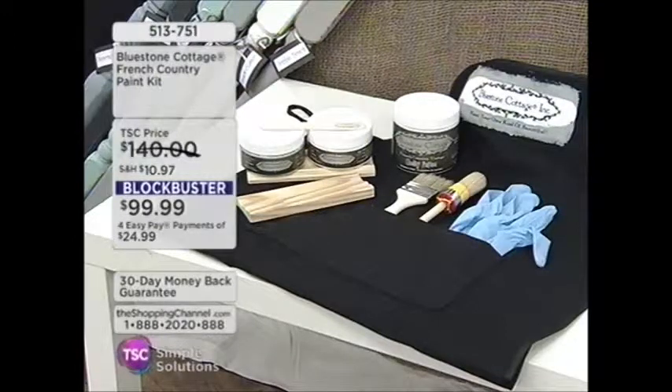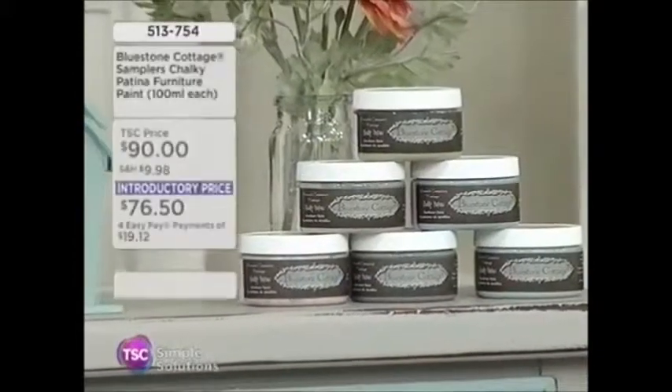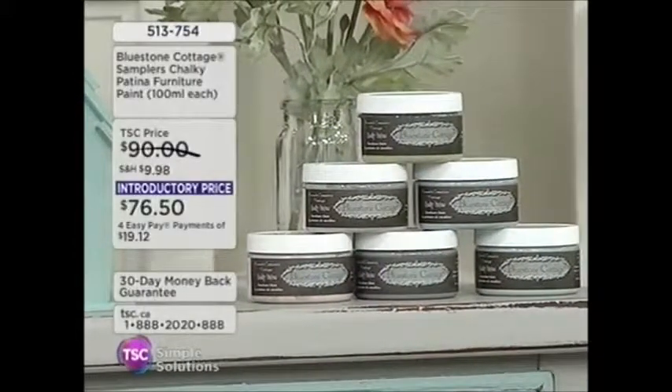It's like a one-of-a-kind work of art that you are going to be the master and creator of, and you don't need to be an expert to utilize Bluestone Cottage. You don't even need to prime or sand your products beforehand. You have that 500ml size of chalky paint, the brushes, the top coat, the gloves, the different brushes, and the little sample wood blocks to test your projects. We also have a set of six paints at $76.50, giving you a beautiful sample of different colors.